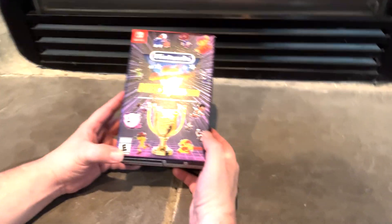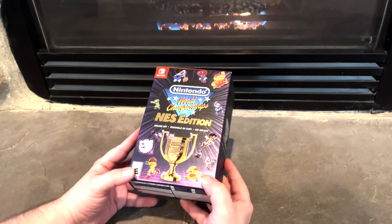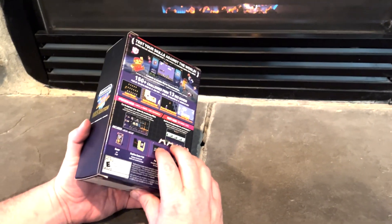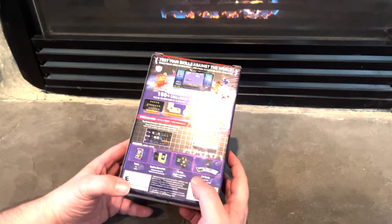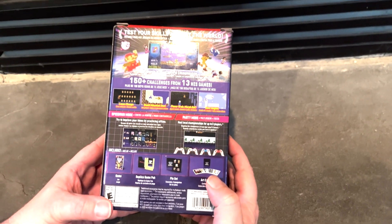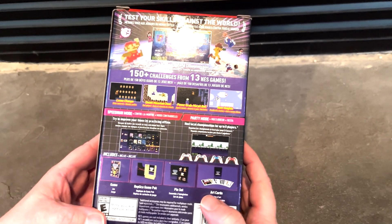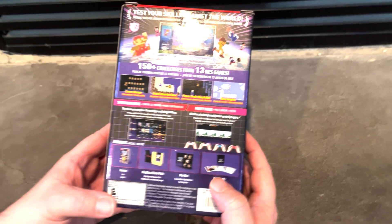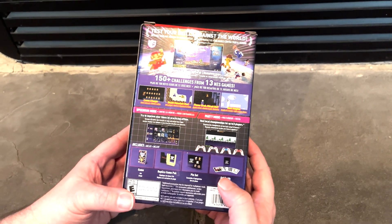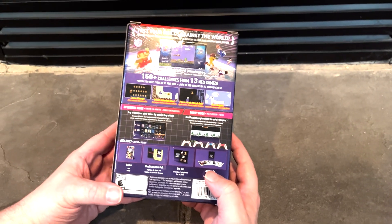I just picked up the Nintendo World Championship NES Edition Deluxe Set and it looks really cool. When I first heard about this I was pretty excited because it kind of reminded me of the NES Remix that came out for the 3DS and Nintendo Wii U. This is kind of similar where there's 150 challenges and it features 13 games like Zelda, Zelda 2, Kid Icarus, Super Mario Brothers and Super Mario Brothers 2.